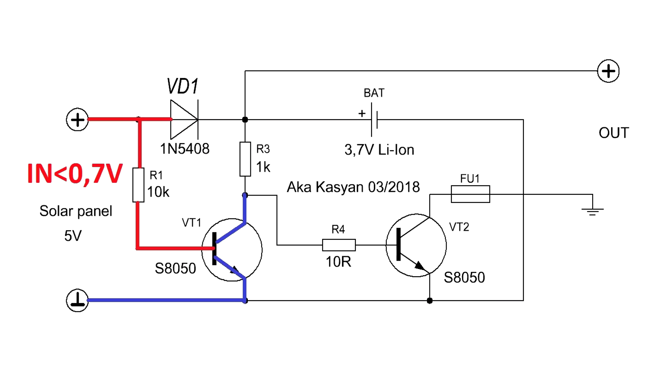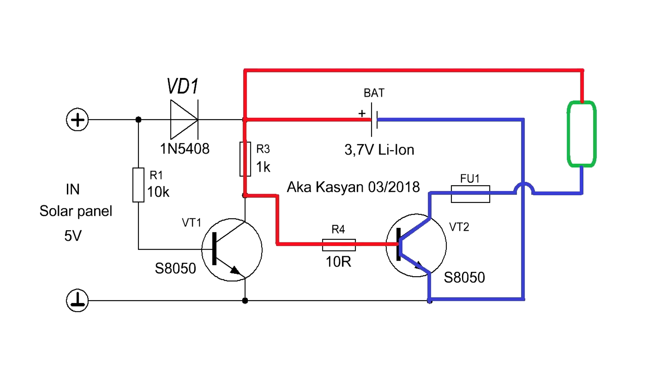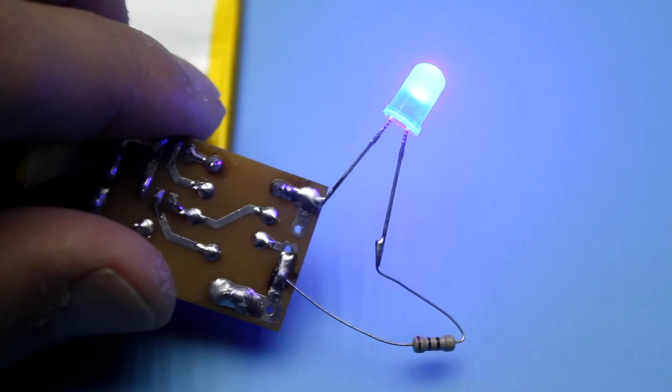The transistor VT1 will close. In this case, the current from the positive pole of the lithium battery through the resistor R3 will flow to the base of the transistor VT2 and it will instantly work. The load is connected to the collector circuit of VT2 across a self-resetting fuse. In our case, the loads are the LEDs.